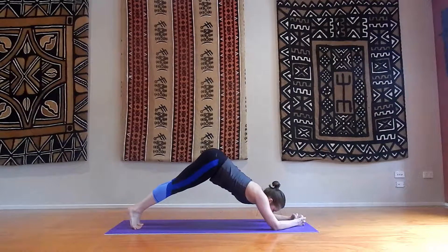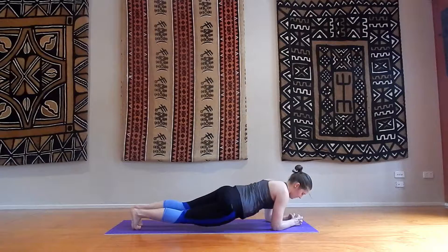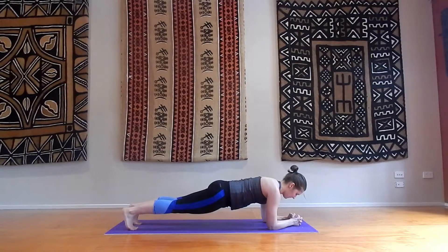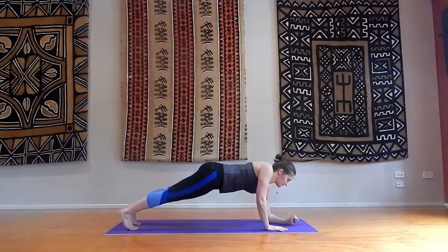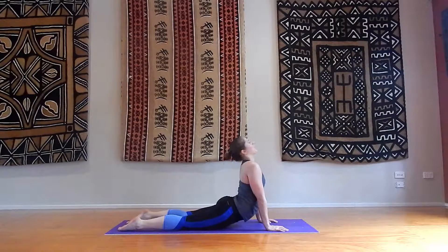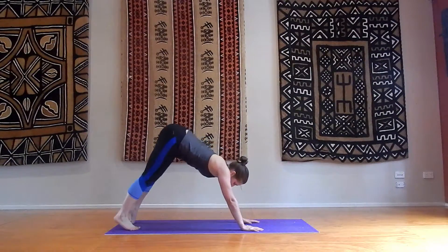Full plank. Lift your hips up and down. Oblique twist: one, two, three, four. Hold it here in the centre. Keep holding, engaging your core, engaging your shoulders. Just breathe. Now lifting to our full plank — not long left guys. Hold it here. Chaturanga push-up. Upward facing dog. Downward facing dog.